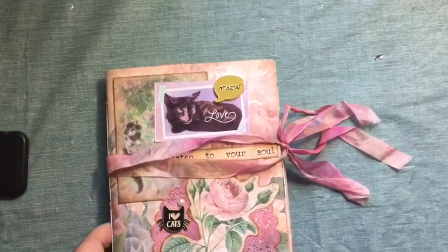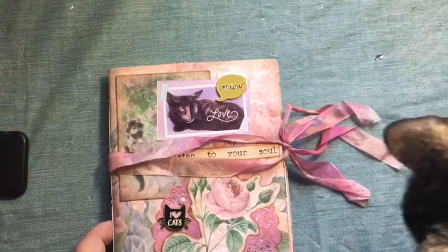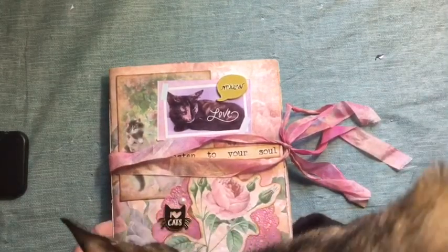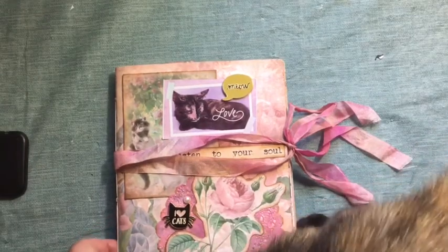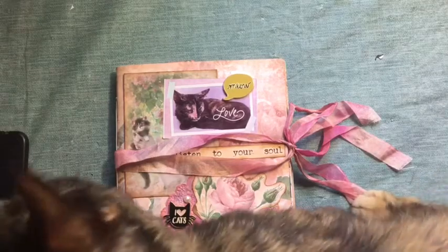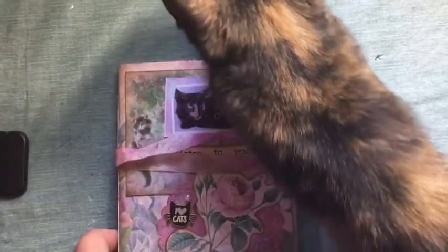I won a junk journal from Linda Israel during one of her YouTube live tutorials. And there's the cat — hello, there's the twitchy tail herself. I didn't have a cat when I won this, but I do now. There she is, stropping on it.